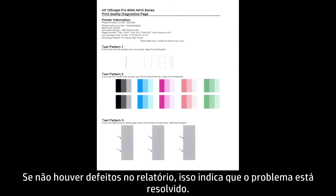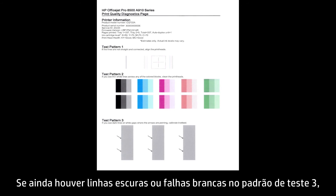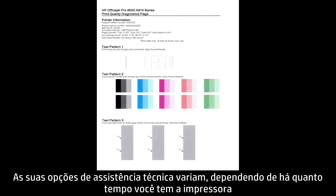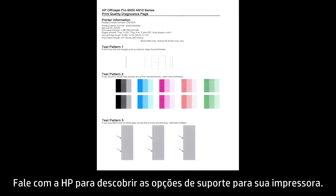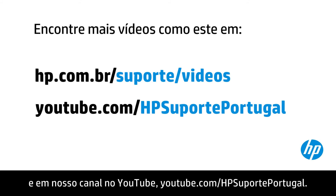If there are no defects on the report, the problem is resolved. If there are still dark lines or white gaps in Test Pattern 3, your printer likely needs some type of service. Your options for service vary depending on how long you've owned your printer and what country you live in. Contact HP to find out the support options for your printer. You can find additional helpful videos at hp.com/support/videos and on our YouTube channel, youtube.com/HPprinterSupport.